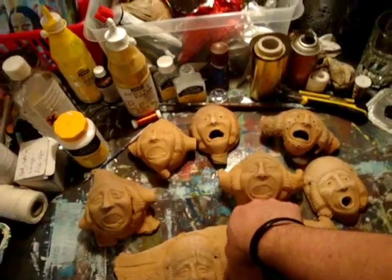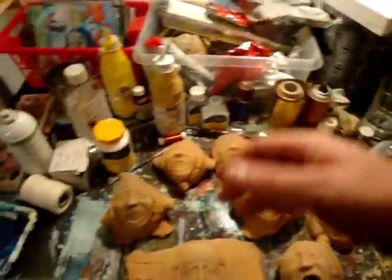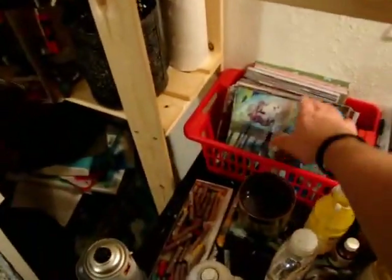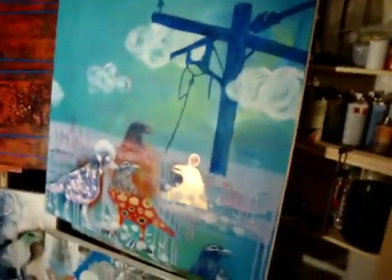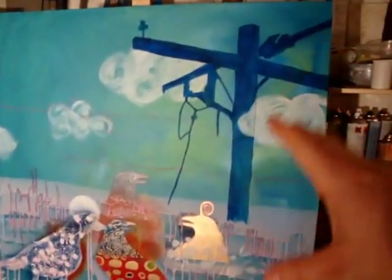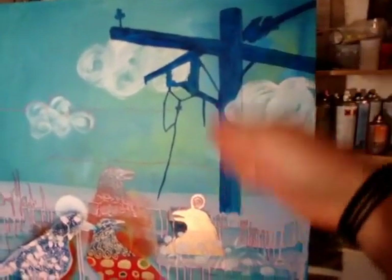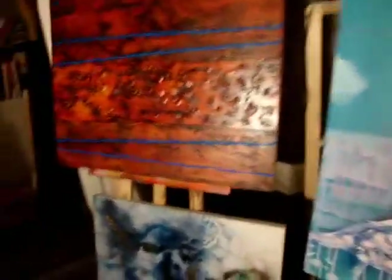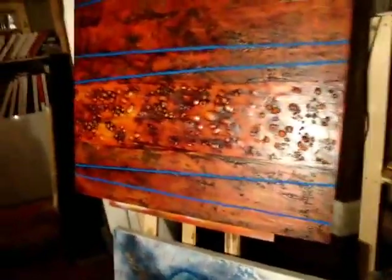I had a couple of people come out to the studio today, people that are interested in buying some work, and I sold a couple of my small works on paper, which is really cool. I'm also working on this big canvas — I've just added in the power line, as you can see, and finished this work as well.